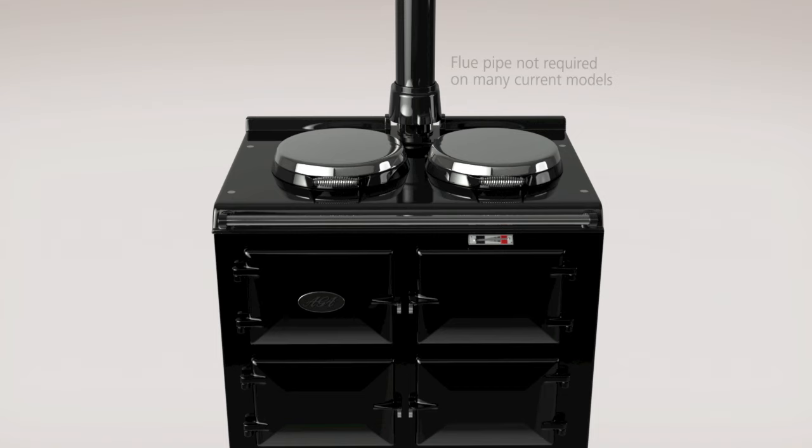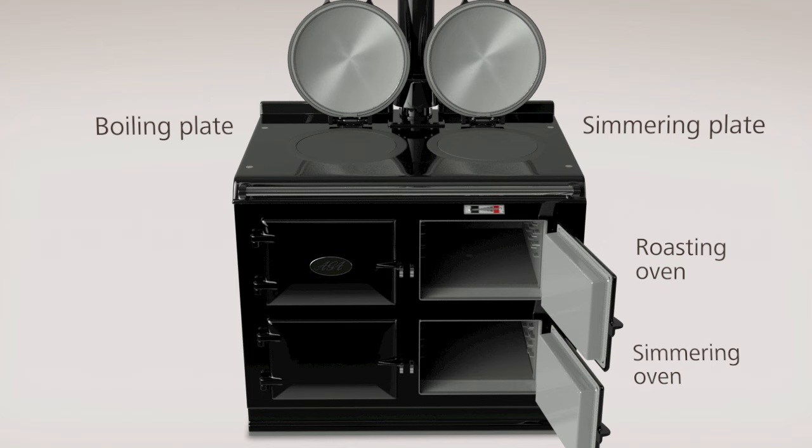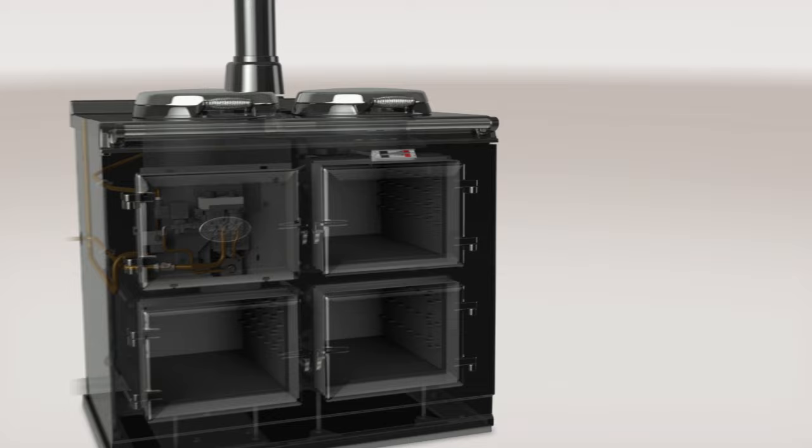Whatever the size, every Aga cooker has a boiling and simmering plate, together with at least a roasting and simmering oven. Just as an Aga doesn't look like a conventional cooker, it doesn't cook like one either.